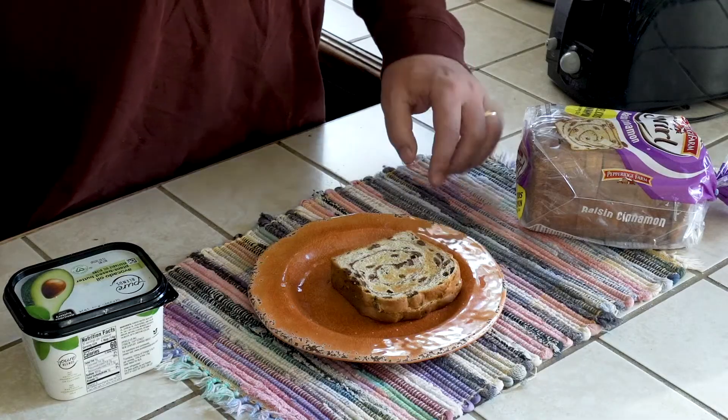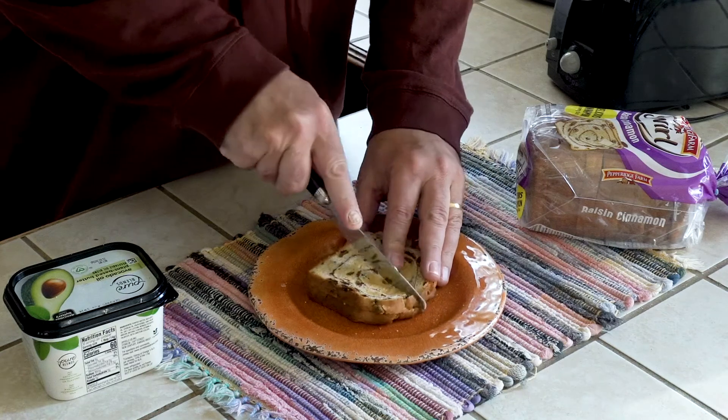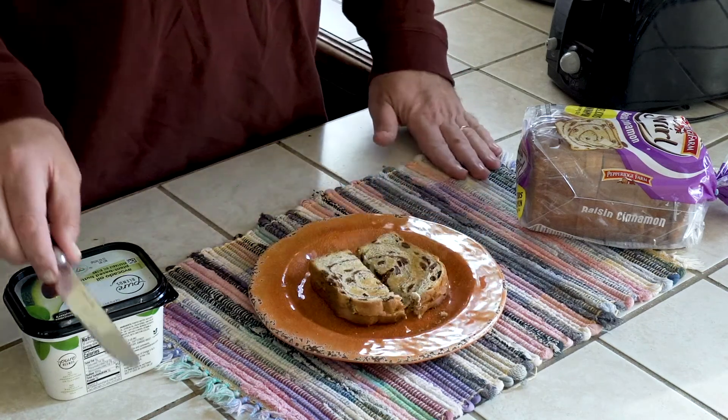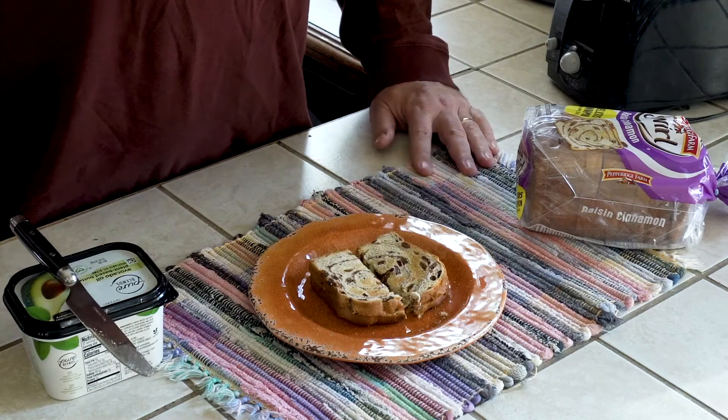I'm particularly hungry most mornings, so I'm going to cut these in half so I'll have four pieces. If your appetite's not as big, don't bother cutting — you'll just have two pieces.